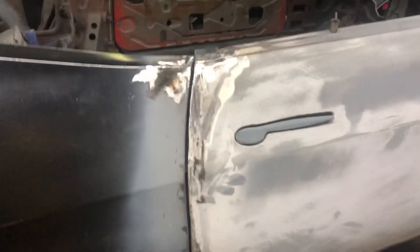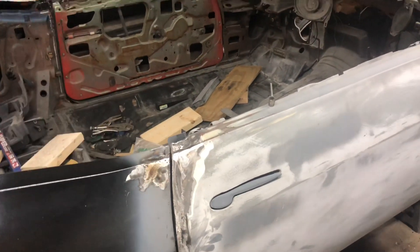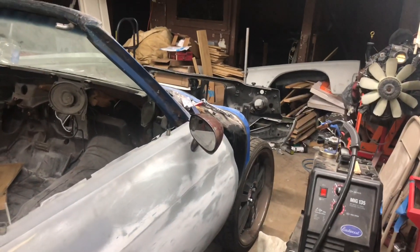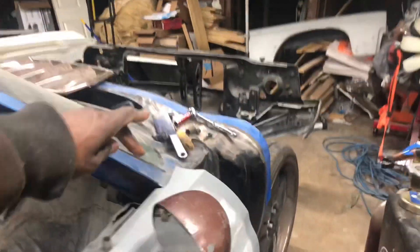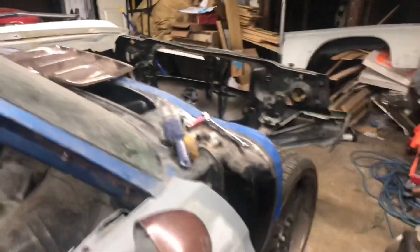This here is the semi-finished product. You can see the bottom lines up all the way through, the gap lines up all the way through — it's gonna be nice and smooth. Next would be welding the backhand side, then lining up the fenders, making sure those are straight, body working the lines on the fenders to match the lines on the door, and making sure these gaps are exactly where I want them.